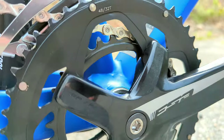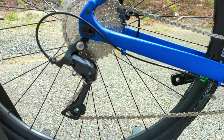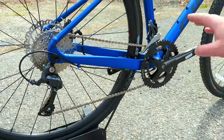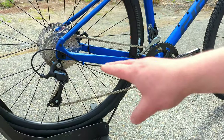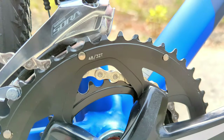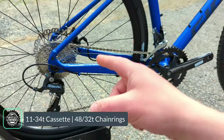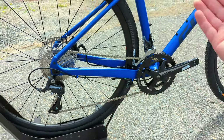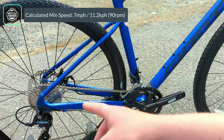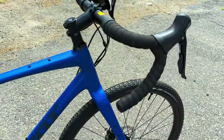Up front is an FSA crankset with a 48-32 chainring combination, paired in the back with a Shimano Sora 9-speed rear derailleur running through an 11-34 cassette — making a 2x9 drivetrain. They're running an FSA crankset specifically to get that sub-compact chainring combination. With a 32 up front matched with a 34 out back, it's a lower than 1-to-1 ratio for climbing, and then with a 48 up front and 11-tooth in back, it's fast enough for pedaling down descents and keeping up with others.